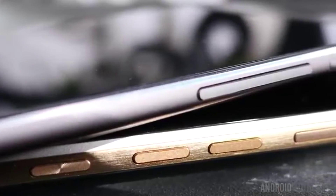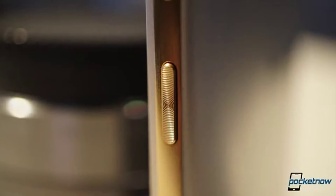The power button has moved to the side from the top, right next to the volume buttons, with a textured feel so you can differentiate between the power and the volume keys.